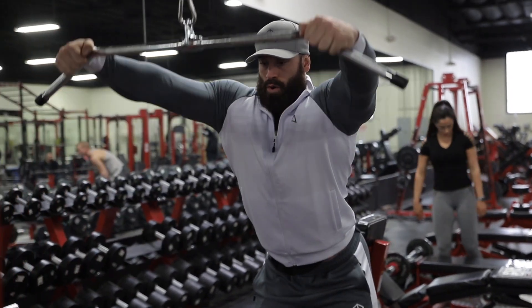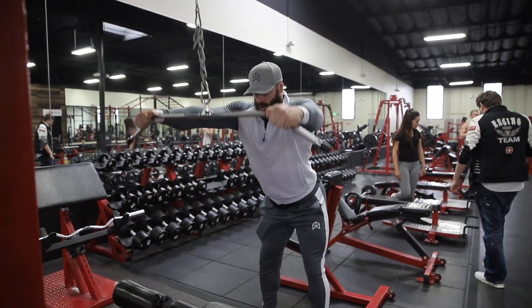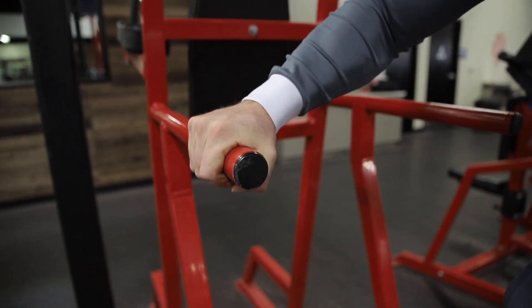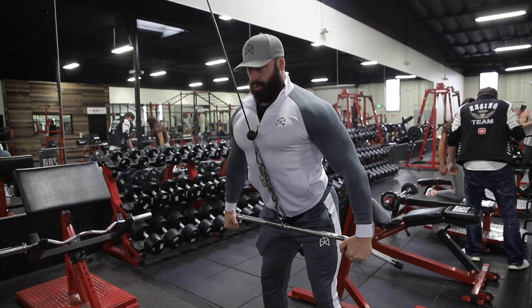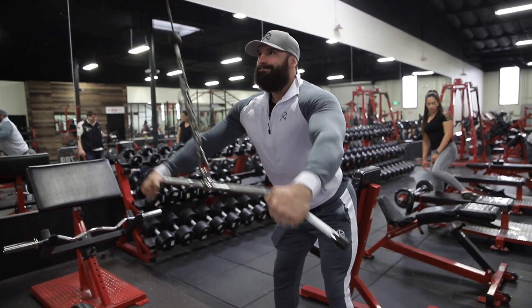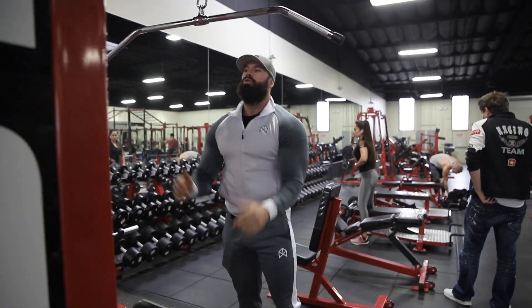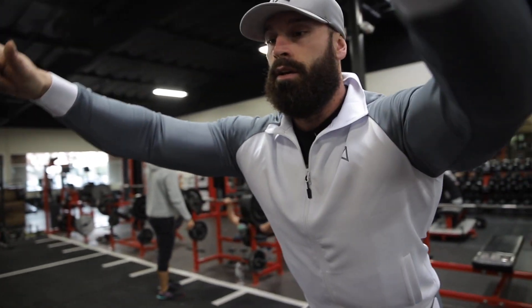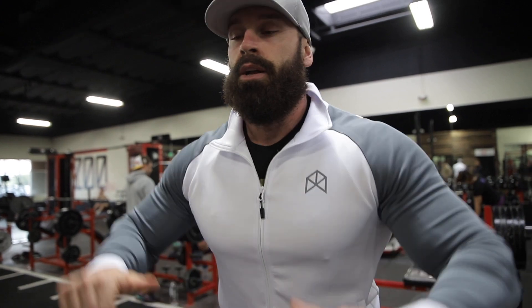Put your hands just over the bar so you're cuffing it rather than grabbing it like this — because the moment you grip it like that, you engage your front delt and lose your ability to contract your back. This is not a super heavy weight movement; it's more about mind-muscle connection and going through the full range of motion for a good stretch. Throughout the whole exercise, keep your chest up — don't hunch over to get the weight down.